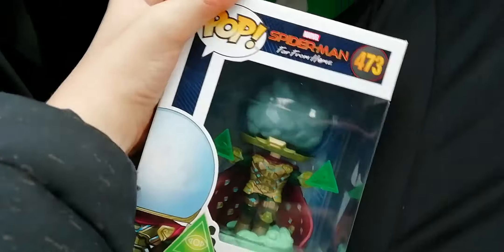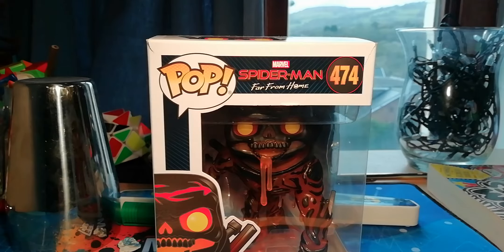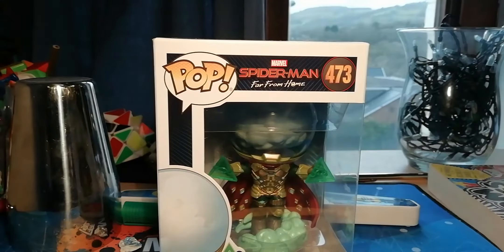We have just gotten Mysterio the pop figure, so I'll see you back at home when I unbox it. In the previous video we unboxed Molten Man, which is right in front of me. In this video we will be unboxing Mysterio from Spider-Man: Far From Home — the same place I got Molten Man from. I do have a bad throat right now, but in today's video we are going to be unboxing Mysterio.